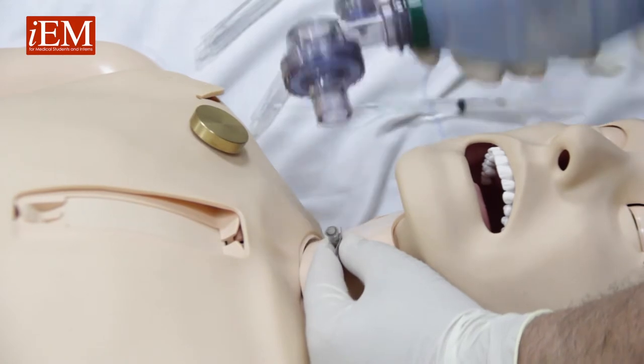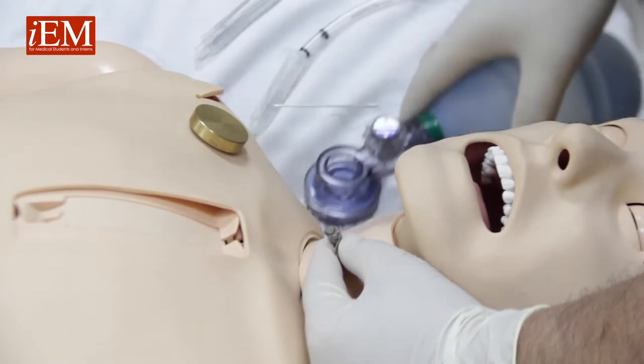Hold your catheter in place and remove the needle. Now we need to ventilate. As you can see, the Ambu bag is big and we cannot use it directly, but we have several options.